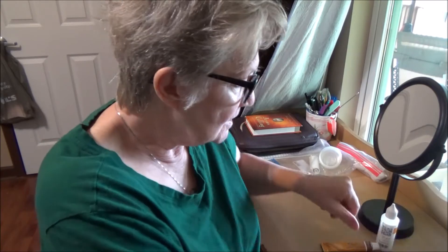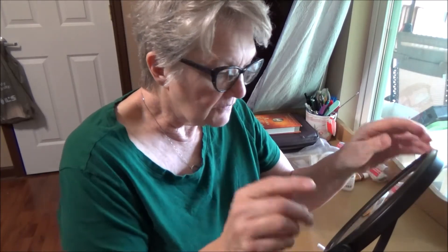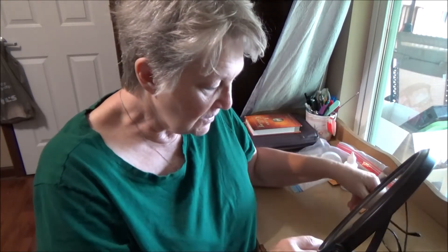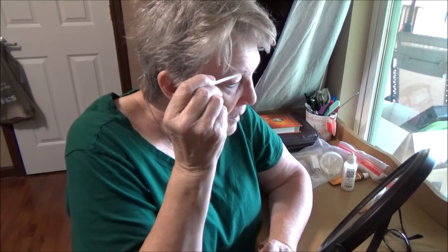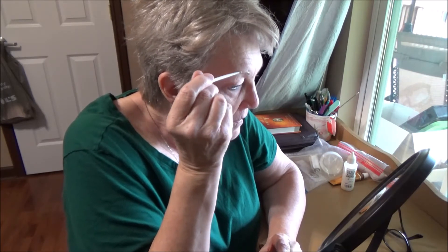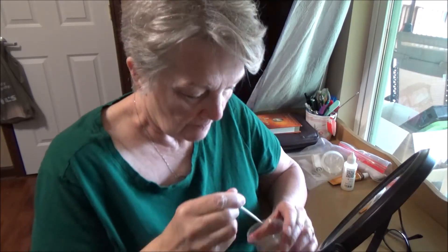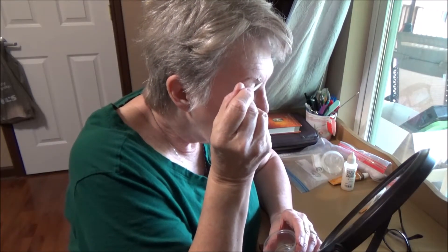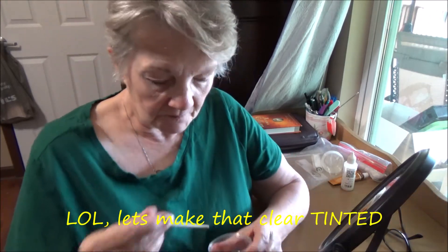To put it on my eyebrows, I'm going to show you. I have a magnifying mirror here. I just take a little bit and put it on my eyebrows like so. I make sure that I get all of the hair covered, the eyebrow covered. I put it on really thick because, as you can see, my eyebrows are very, very light. Those are remnants of the last time I dyed my eyebrows.